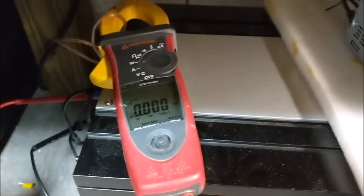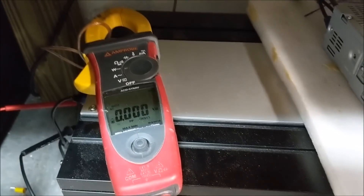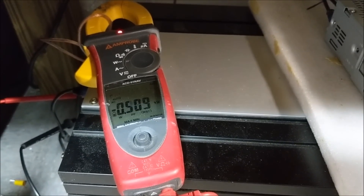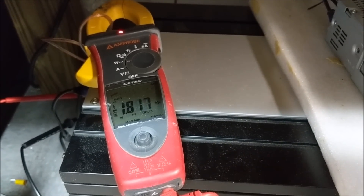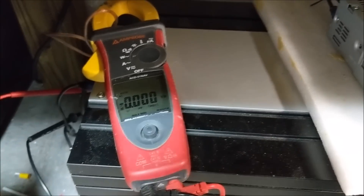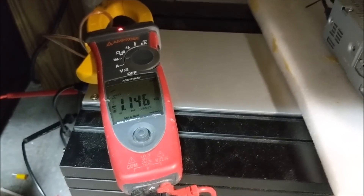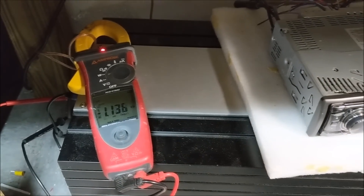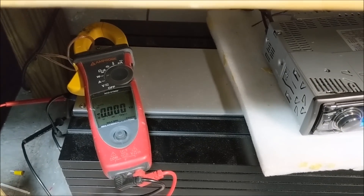Here we're going to see how much power — I'm going to take it up to about 1,200 watts. We're going to leave it right there and I'll show you what happens to the wire.